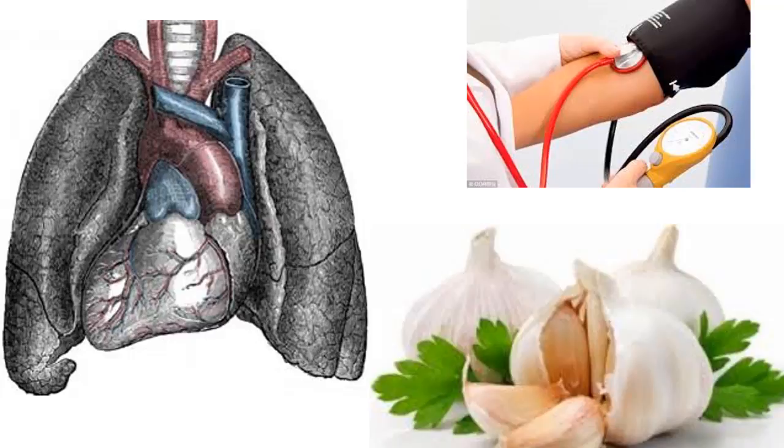Step 1: Take the garlic, peel it, and mash it carefully. Step 2: Pour the alcohol on the mashed garlic and mix it well. Step 3: Add the combination to a properly sterilized glass bottle. Step 4: Let the mixture remain for 10 days, then strain the liquid.